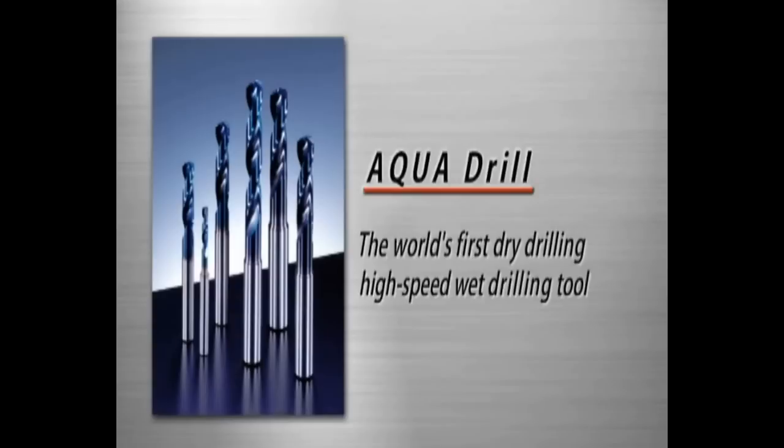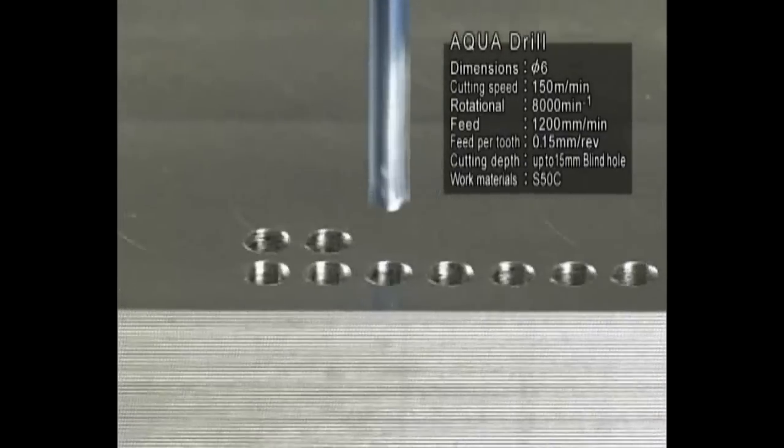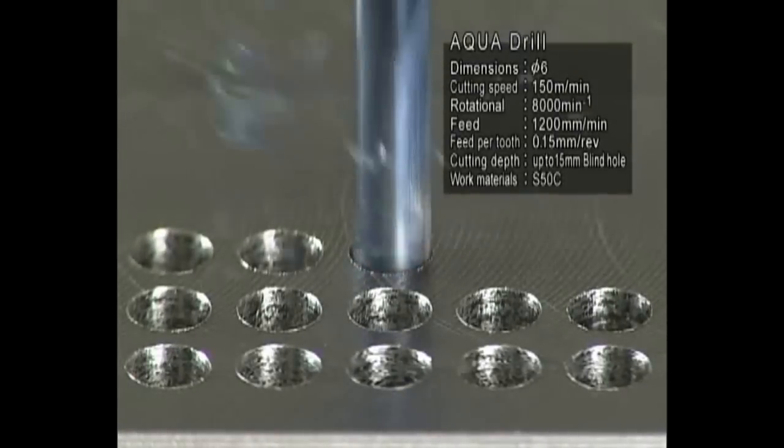With carbide micro grain material formed into a special cutting edge and its surface coated with a high lubricity aqua coat, the Aqua Drill is the world's first dry drilling and high-speed wet drilling tool.